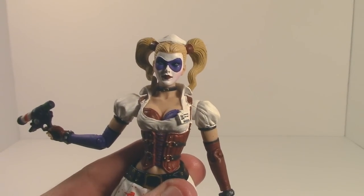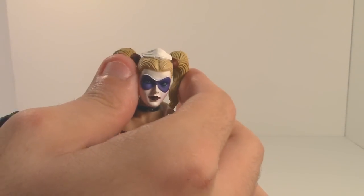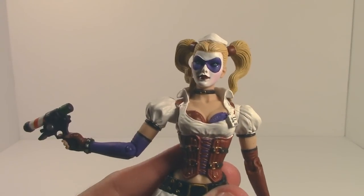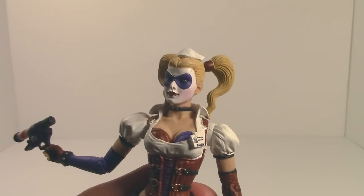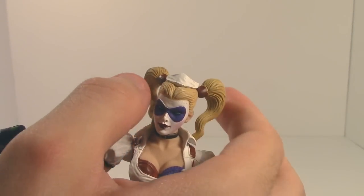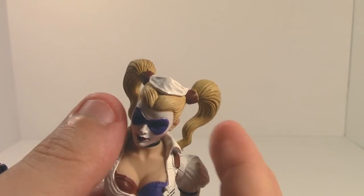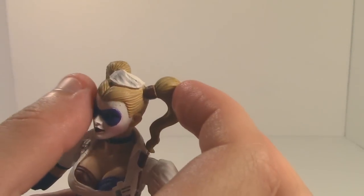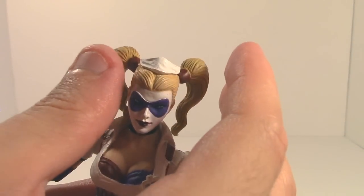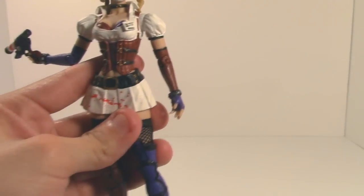Her head can rotate 360 degrees at the neck, but much like the legs, that is it — there's no ball joint that allows the head to pivot up and down. So all she can say is 'no' — she is a 'no' woman, which is kind of funny given her loyalty to the Joker. Also, the way her hair is molded it sometimes gets stuck on the collar and you risk breaking it, so I wouldn't recommend rotating it too often.